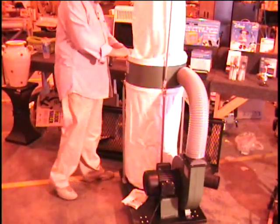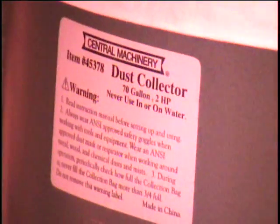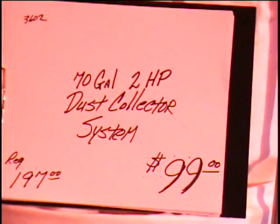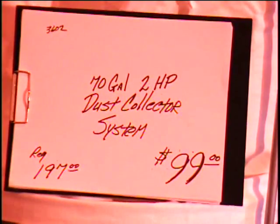This item retails for almost $200 — I think they have it for $197. It's a 70-gallon, 2-horsepower dust collection system. We've assembled it for you; they sell it in the retail store for $197, and I'm asking $99 for it. If you want it, come by our warehouse in Las Cruces, 2001 Copper Loop, or call us at area code 575-635-4919.